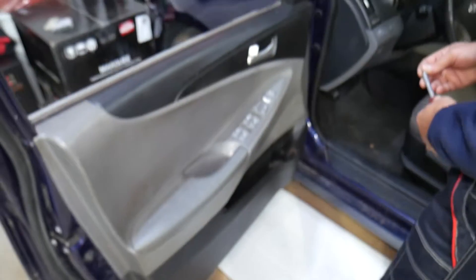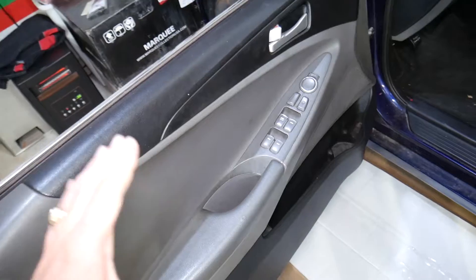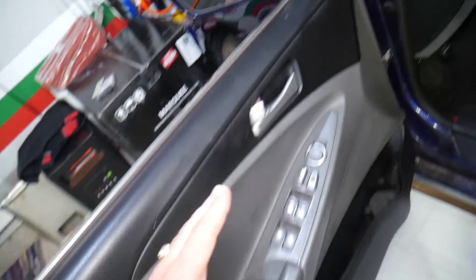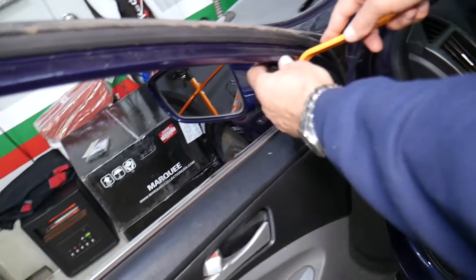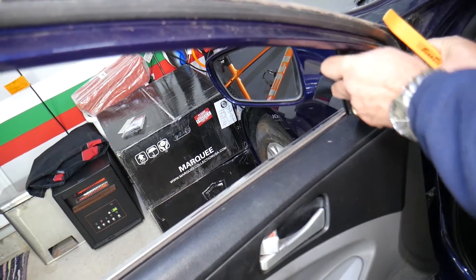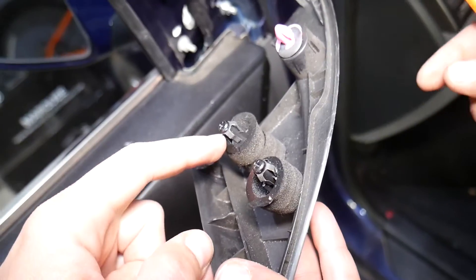It's a parts car that we'll be demonstrating on, so it's a little nasty looking. The first thing we need to do is gently remove the cover for the mirror — just gently pry it out. Be careful not to break it. It has three clips holding it in place.